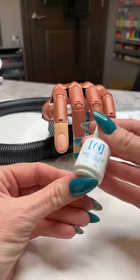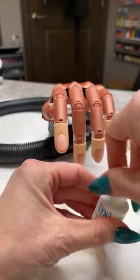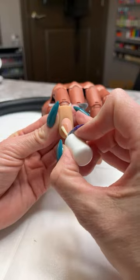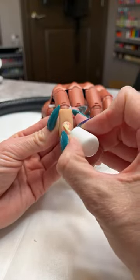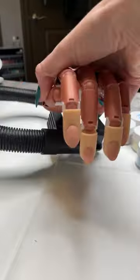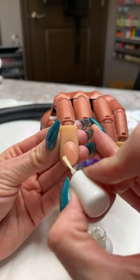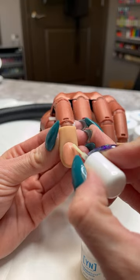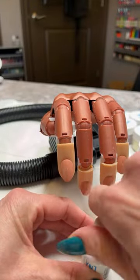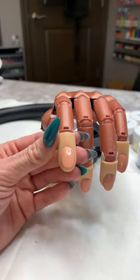We've got our cuticles pushed back, we removed the shine, did our swipe to cleanse it. Now we're going to go in with our protein bond. Protein bond is our bonder — it works kind of like double-sided tape. It's going to stick to that natural nail but leave a sticky surface for the product to grab on to. It's not like a primer — it won't leave that chalky dry finish. On my enhancements I do two coats of protein bond for really good insurance that the product is going to adhere well.